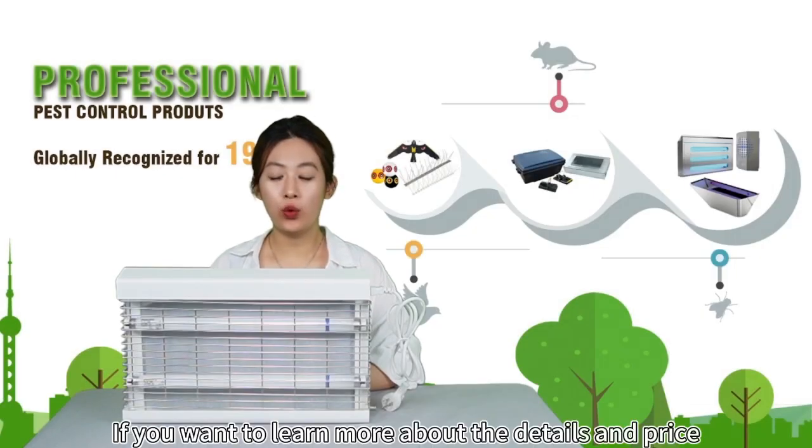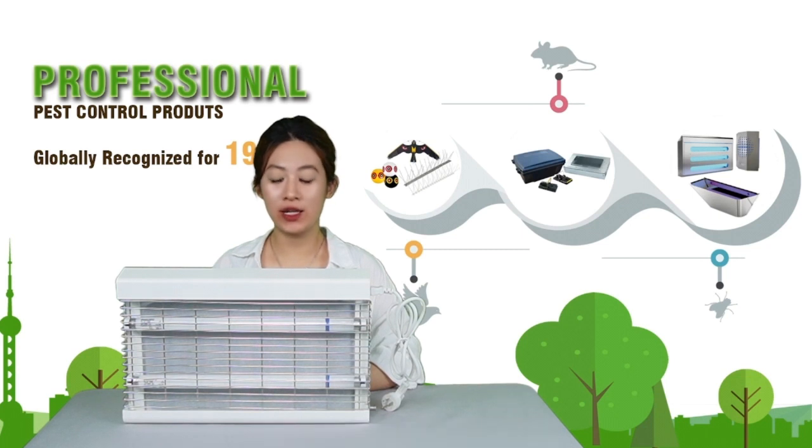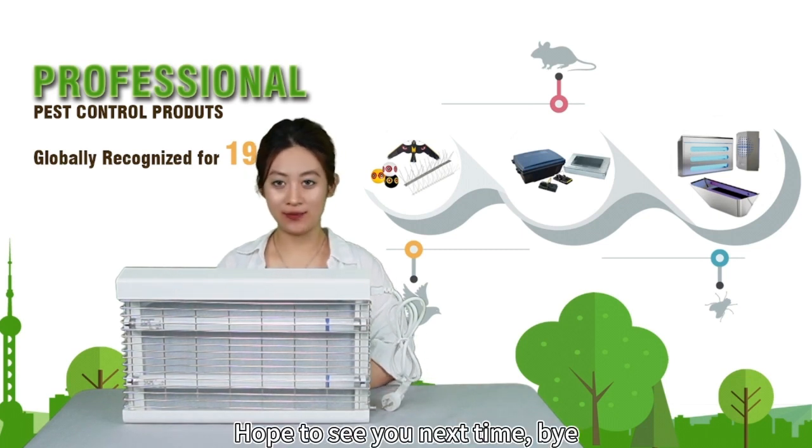If you want to learn more about the details and the price, feel free to message me. We are more than happy to assist you. Thanks for watching and hope to see you next time. Bye!